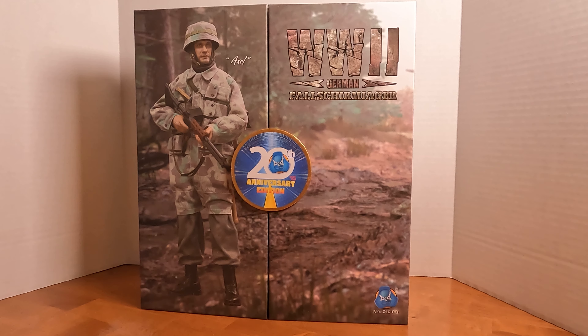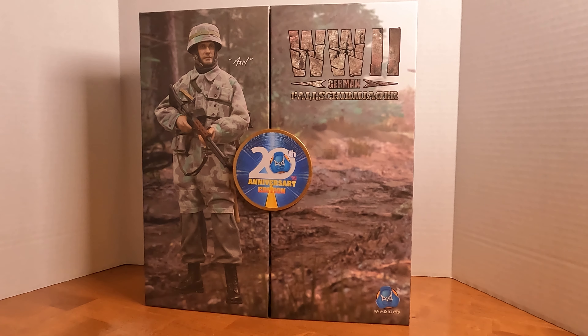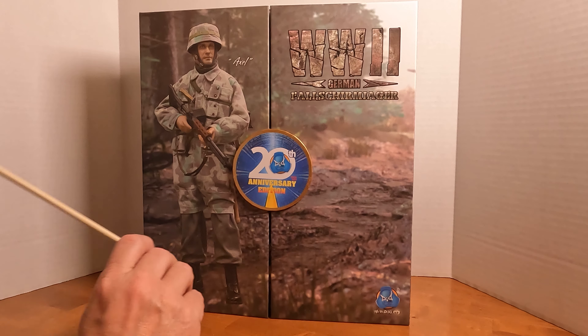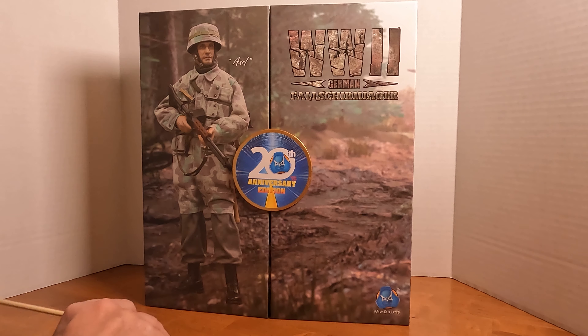Hello everybody, welcome back to the channel. In this video I am taking a look at DID's Fallschirmjäger Axel. Fallschirmjäger was Germany's airborne troops, and it's a fun word to say.